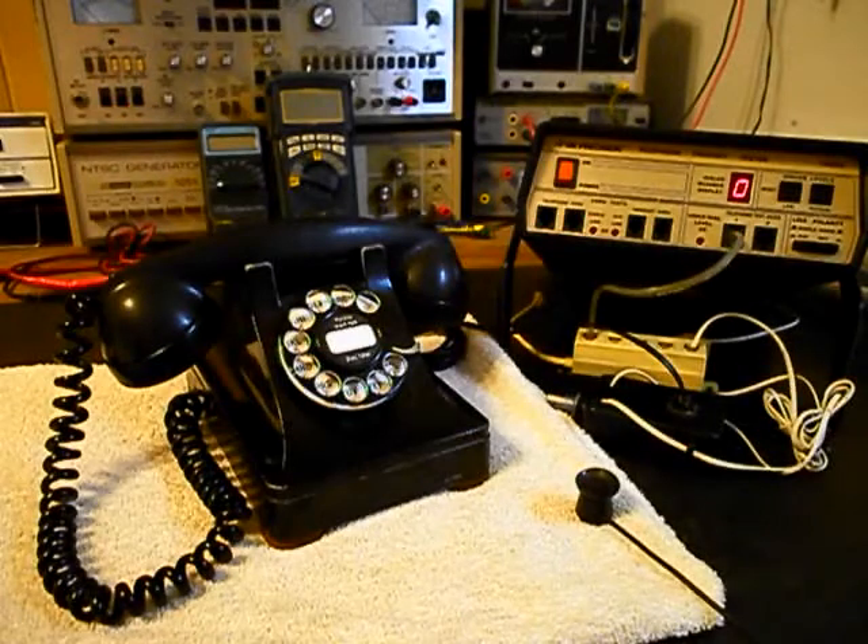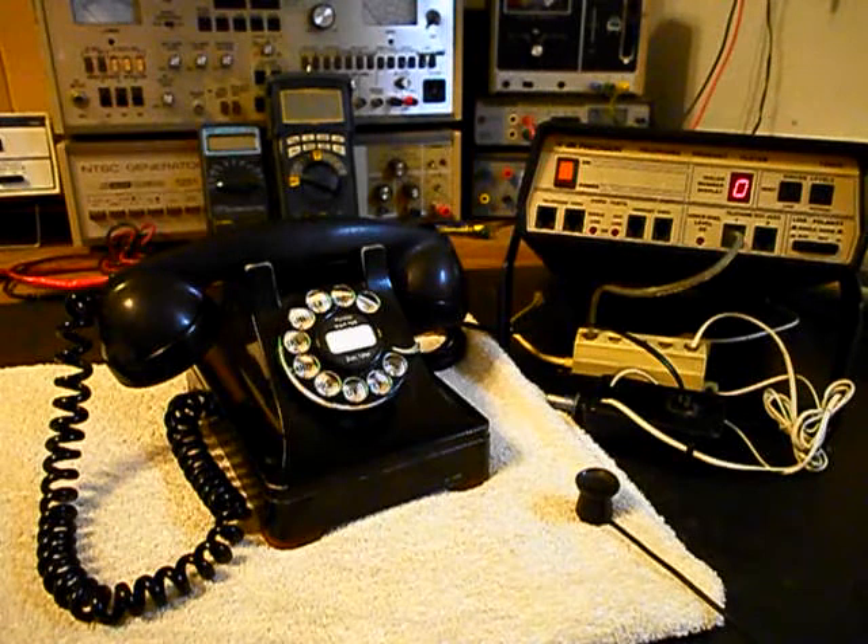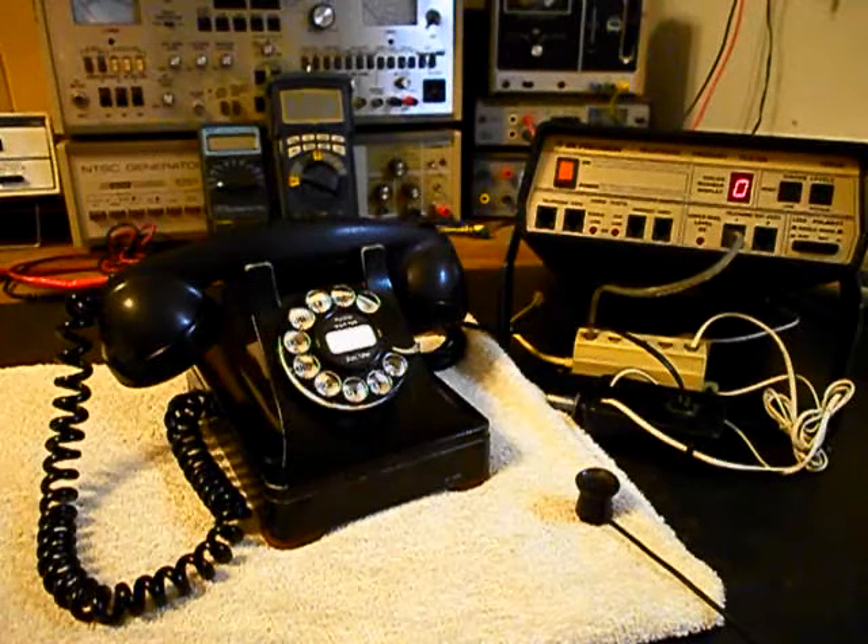We're back now and we are finished up with the repair of this really cool Western Electric 302 Rotary Desk Telephone. We're ready to start our final checkout.